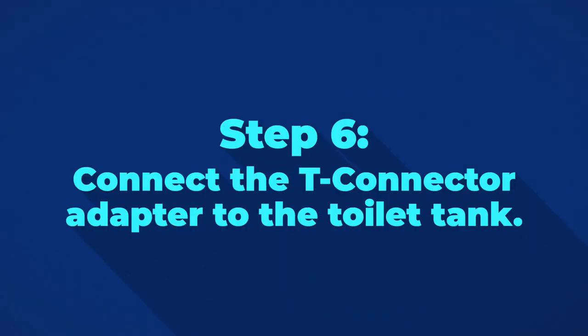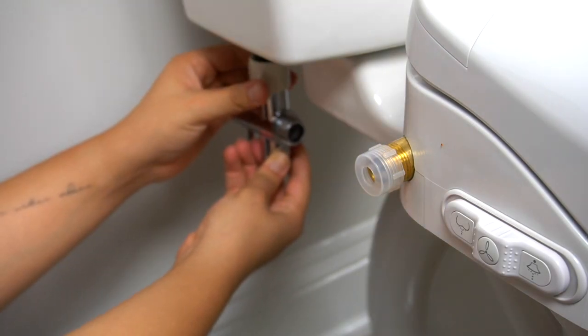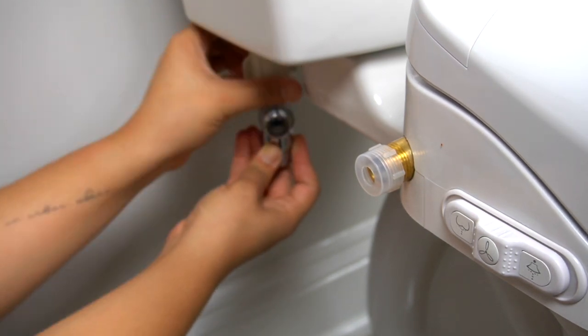Step 6. Connect the T-connector adapter to the toilet tank. Make sure that the T-connector is moving evenly so that it's as tight as possible.